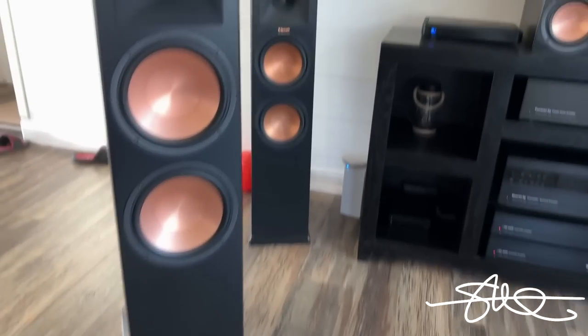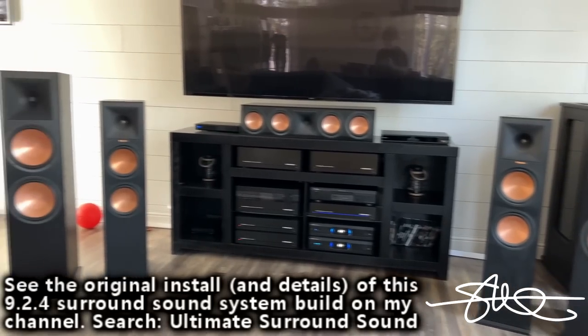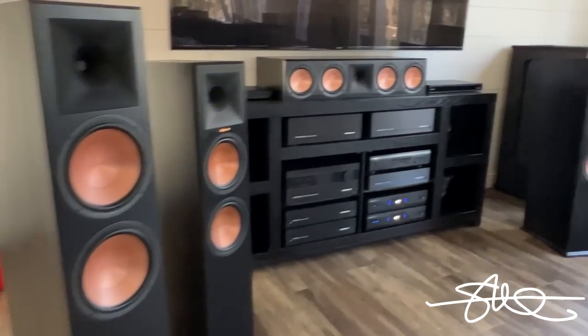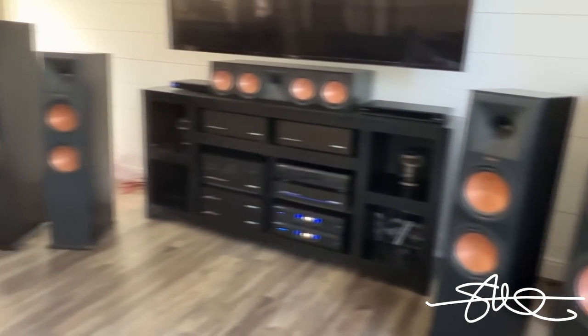2 10s versus 2 8s — a lot of difference. Those things are huge. It was a pretty easy unboxing and easy assembly on that bottom thing.